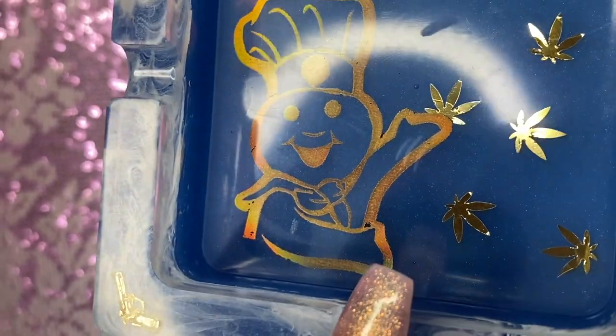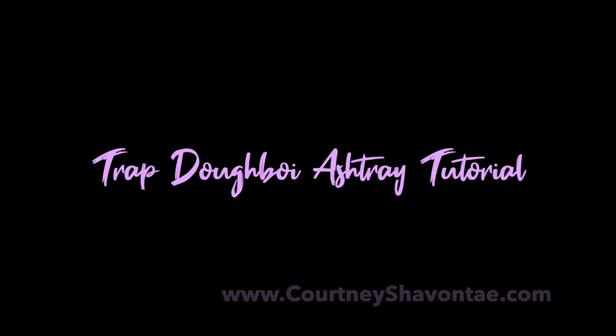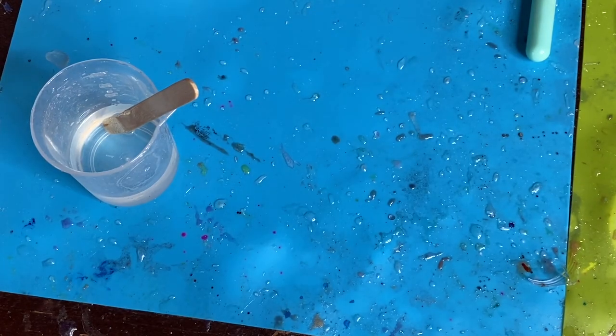Hey everyone, welcome back, it's your girl Courtney Chivonte. If you are new here, welcome — please make sure you hit that subscribe button and like this video. Today we are going to be working on a trap doughboy ashtray. I'm really excited to do this one; this was a custom for someone who's pretty special to me.